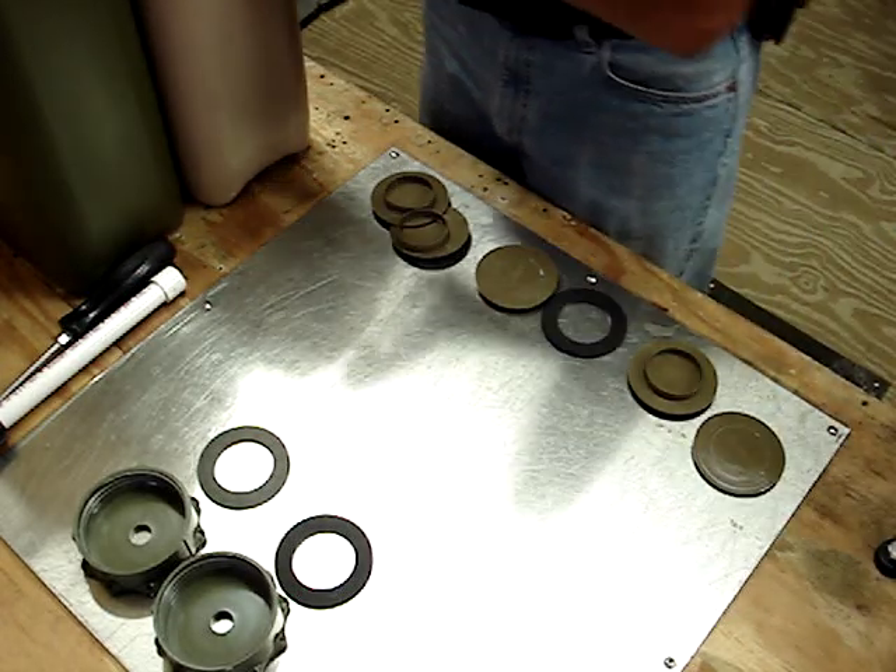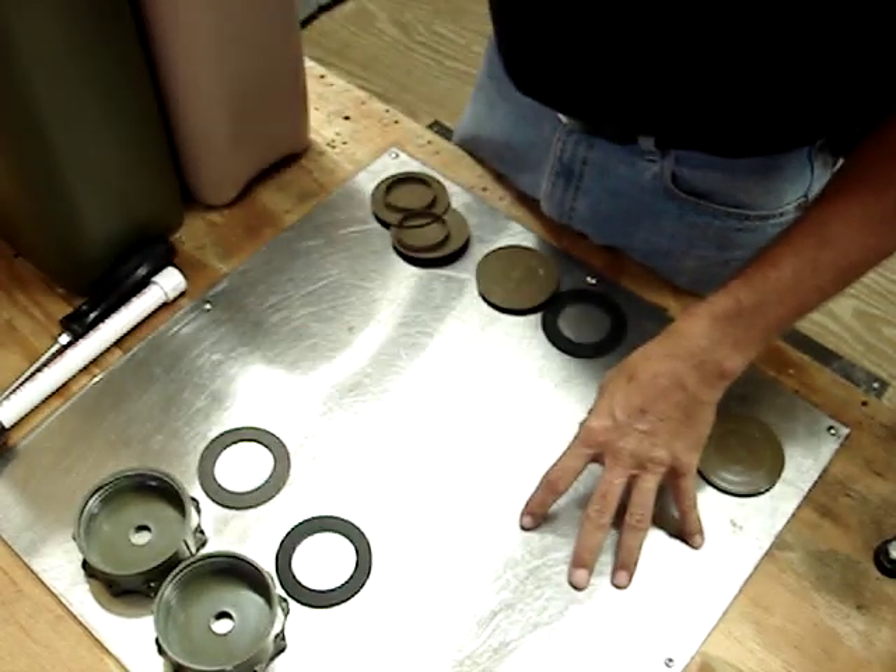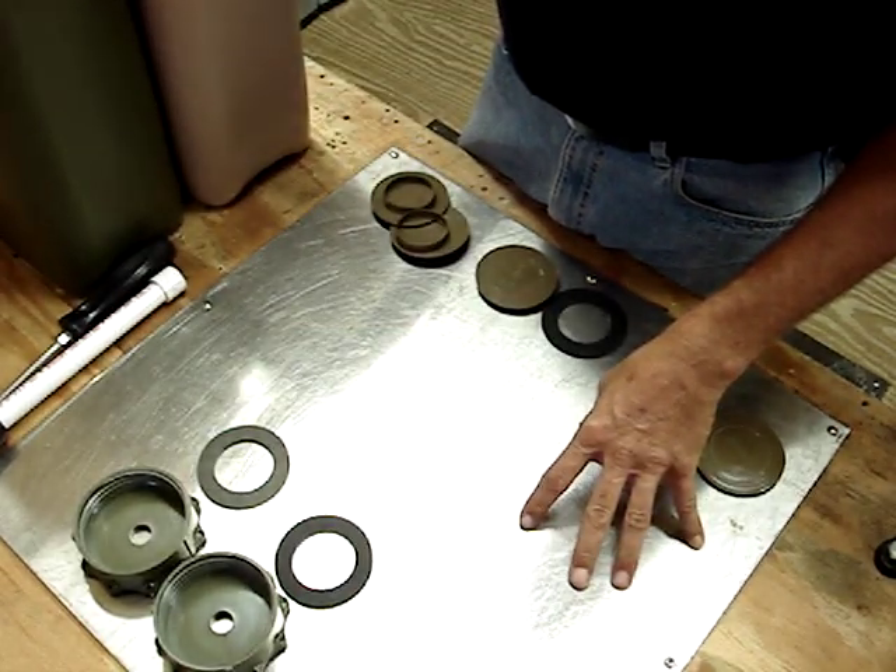Hi, this is Fritz from JAGMTE.com. Thought I'd take a minute and do a quick tutorial on the cap assemblies for the Scepter military fuel cans.